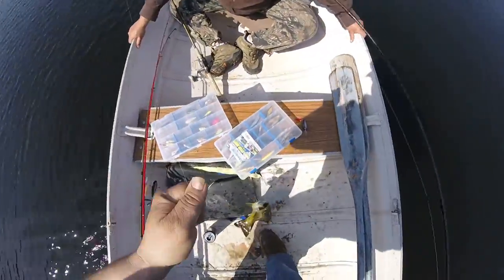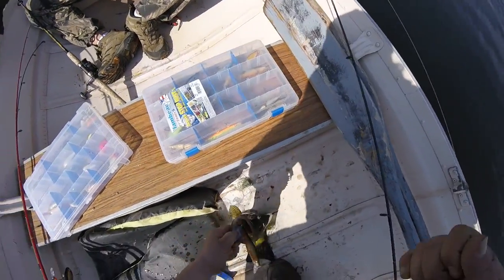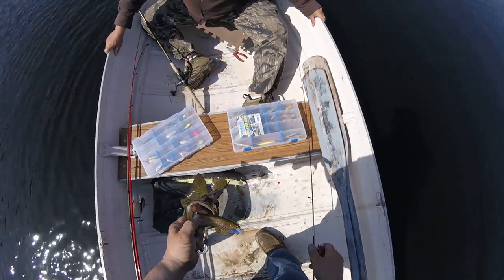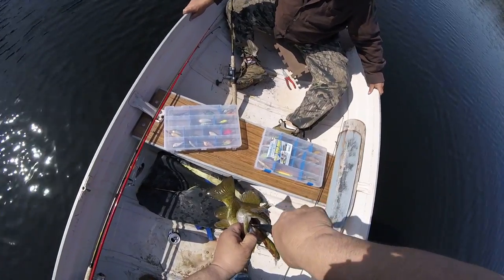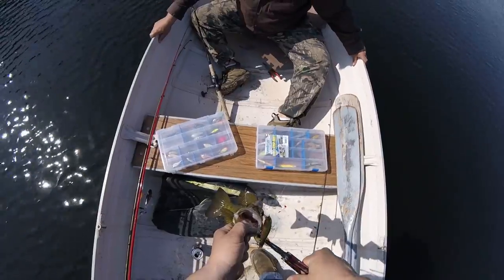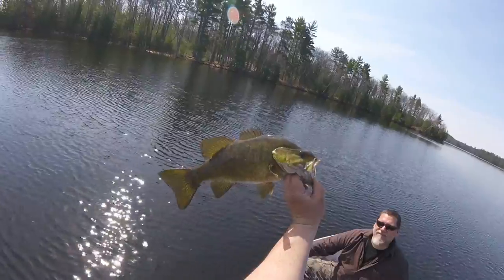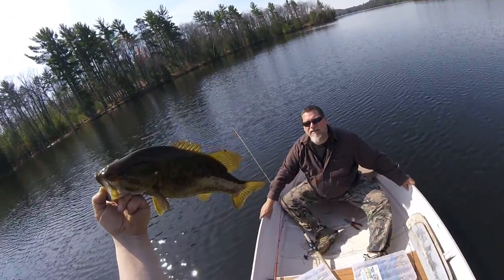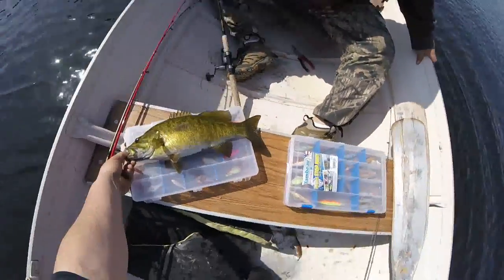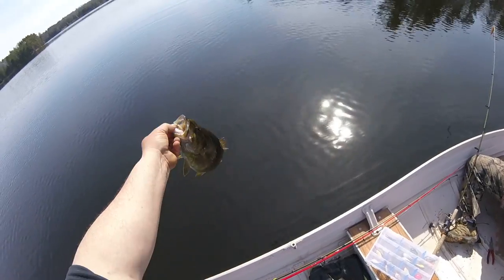Oh, he's a little bigger. Grab my pliers real quick here. That guy is number six for the day right there. He looks to be about 17 inches. My box is 14... 16, 16, 17 — yeah, 16 and a half I'd say.